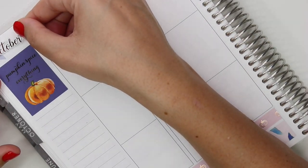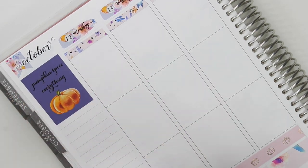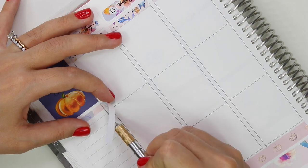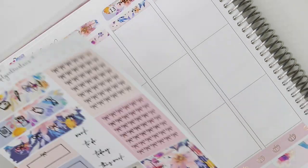The shop sale runs Thursday through Friday: you get 20% off with no minimum, 25% off $25, and 30% off $100. So go check out Simply Watercolor Co for her sale.